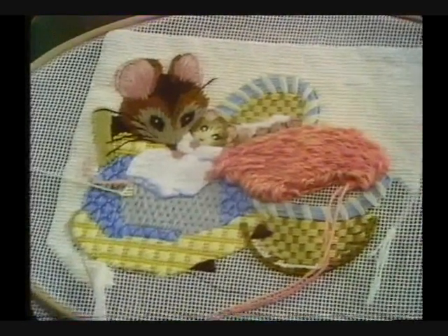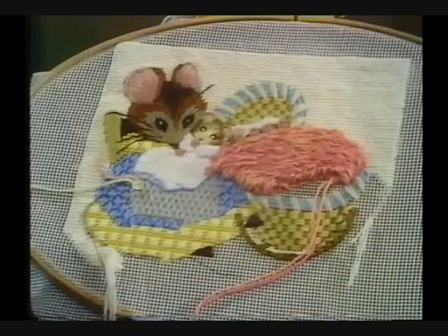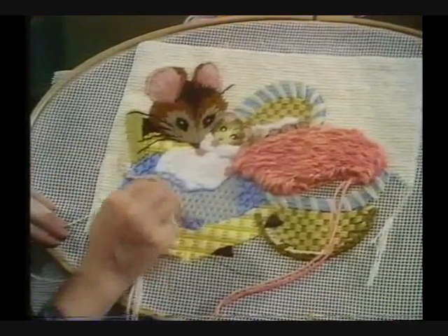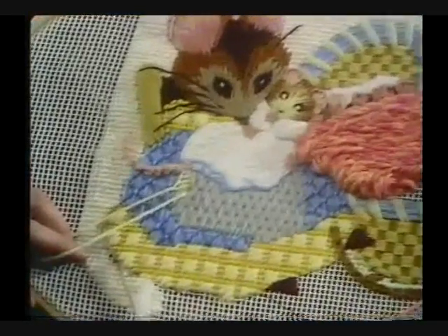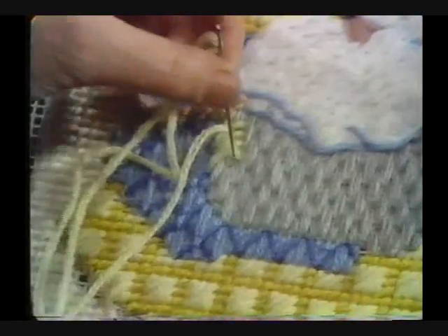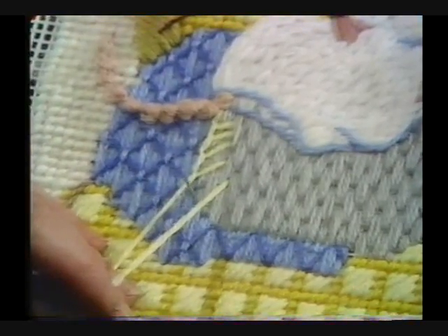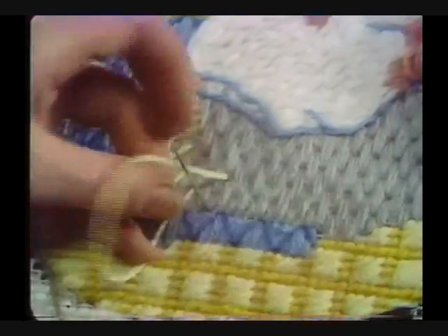Sometimes when stitches join one another they leave little spaces of canvas, which isn't very pretty. So I'm going to outline her apron with buttonhole stitch so the little unattractive seam is covered. Go down on the inside of the shape, hold the loop, and come up on the outside — quite big stitches worked right over the brick stitch that was done for her apron.